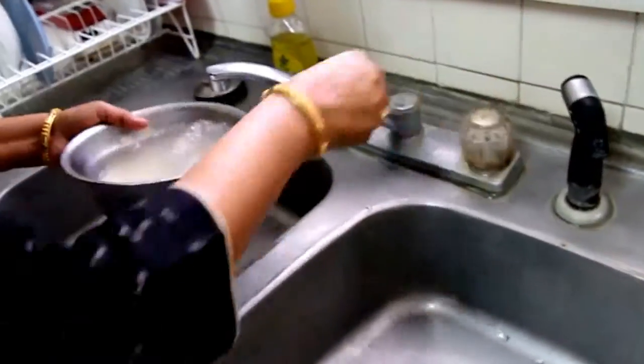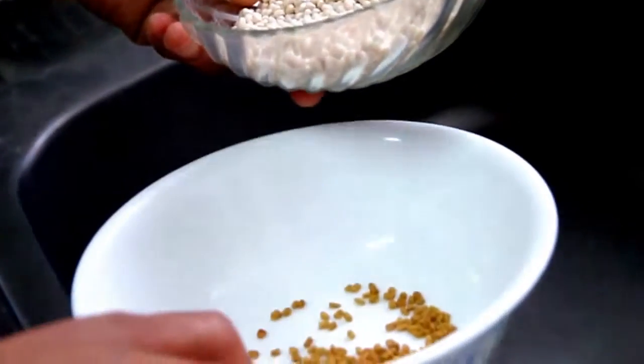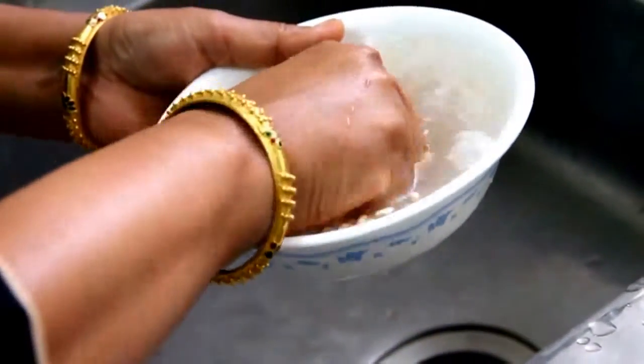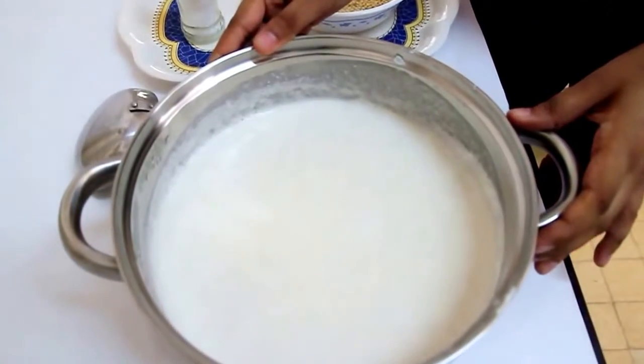First, we wash the rice with enough water. The black gram beans and fenugreek seeds are mixed together and washed as well. Let these ingredients soak overnight, then drain the water out and save it if you want. Then grind them into a paste and let it ferment for six to eight hours.